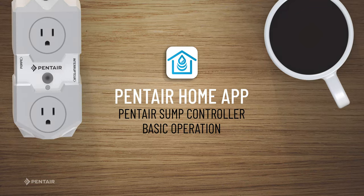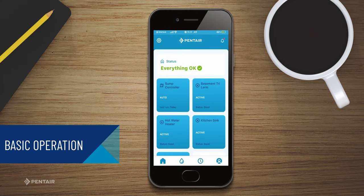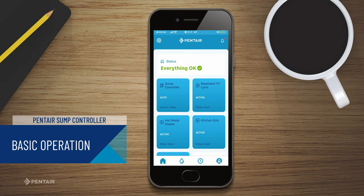Pentair Home App Smart Sump Pump Controller Basic Operations. To begin, select the sump controller as your device. The home page will tell you if a device is on or off based on the color of the tile — blue or white.